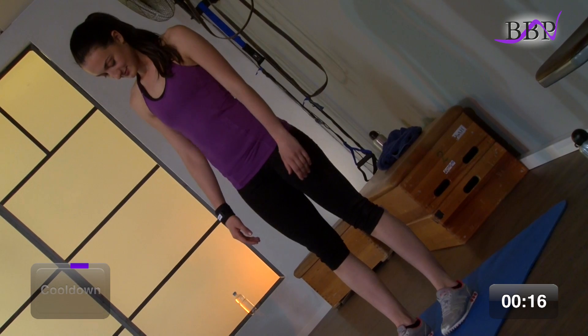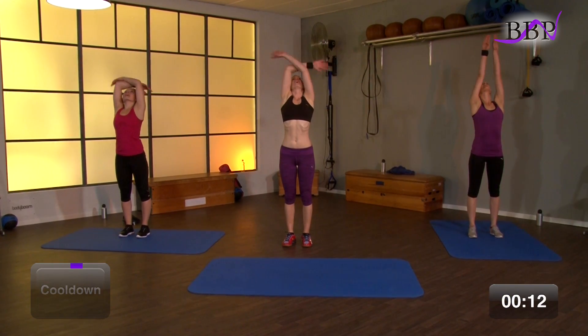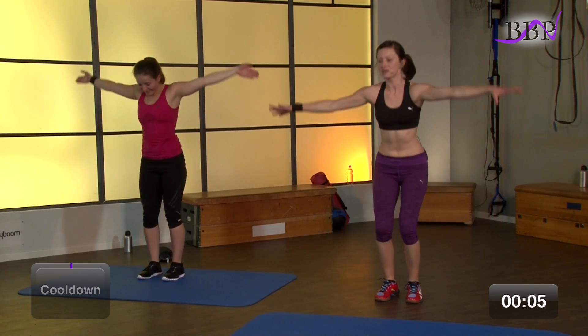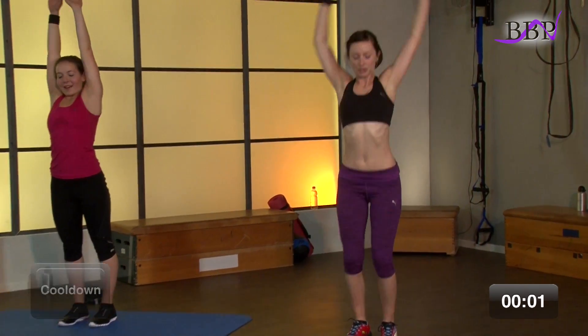Wir atmen nochmal gemeinsam ein und aus. Hüftbreit hinstellen. Schöner, fester Stand. Wir atmen ein und aus. Ein und aus. Letztes Mal ein. Und dann streck dich oben nochmal lang – und alles geht raus.